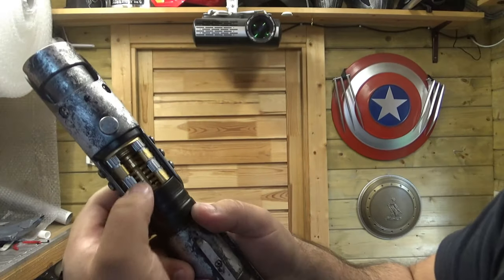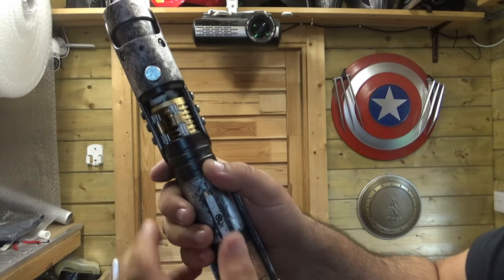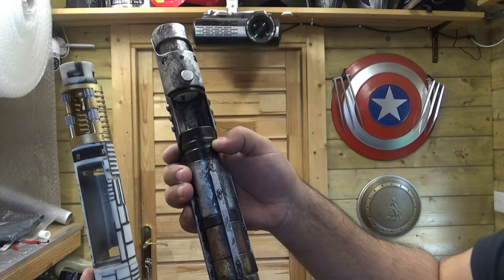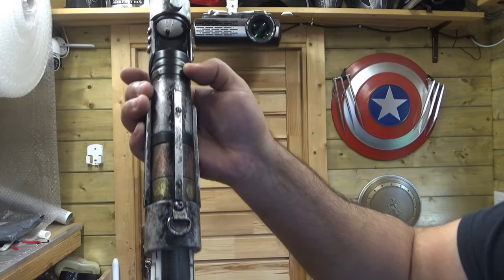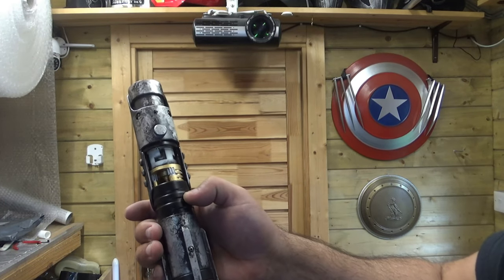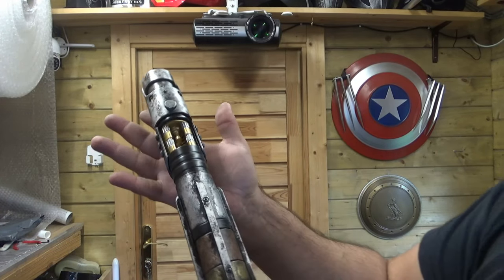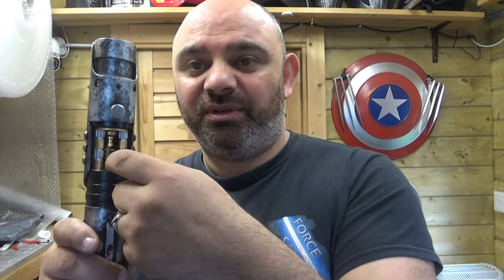So, say you're at Comic-Con or somewhere like that, and someone says 'I love your hilt.' You show them the chassis — and that'll be a blue crystal, permanently glowing. That's really cool.